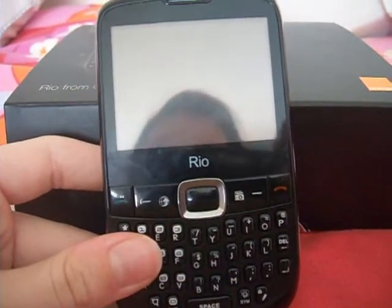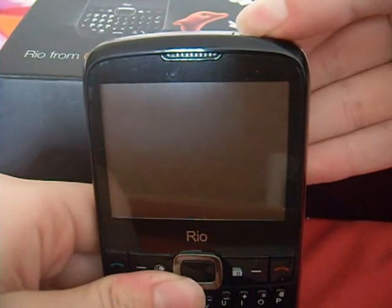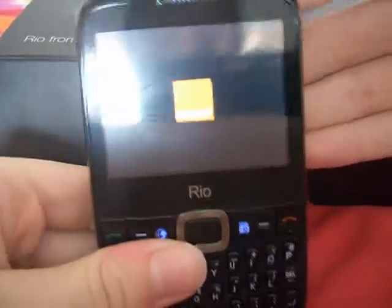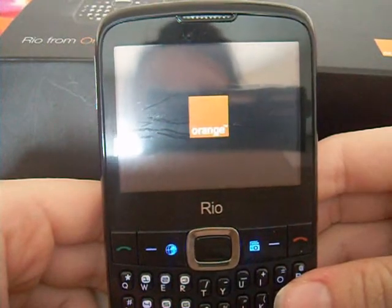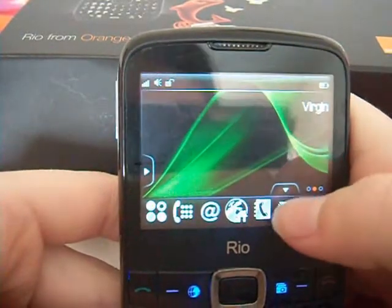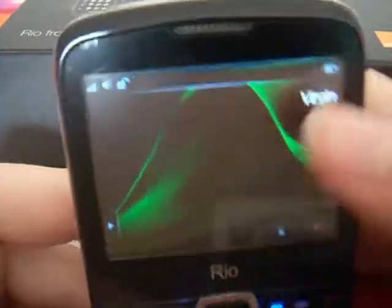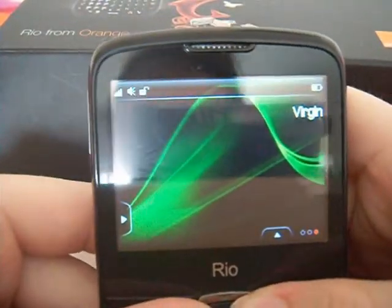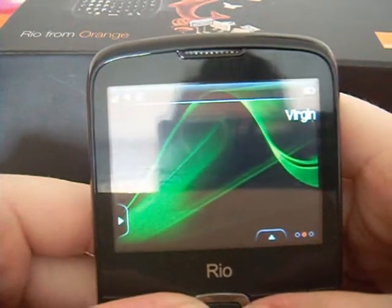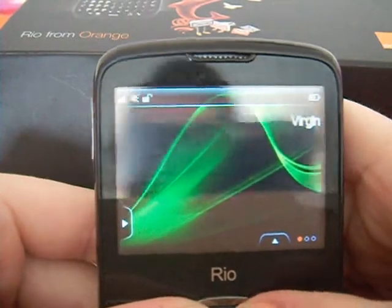Now let's get onto the actual inside of the phone. Let's turn on the phone — holding the power button down for three seconds the phone should automatically turn on. As you can see on the front of the phone it has a pretty decent screen and it has three different sides to it. The little dots down there show how many screens there are.